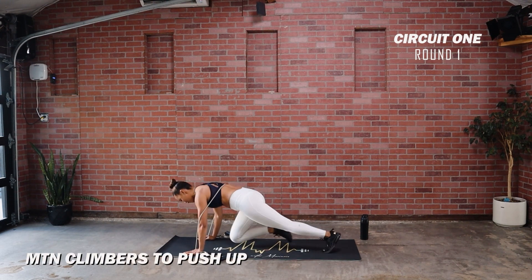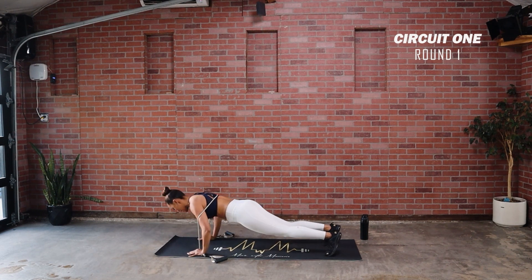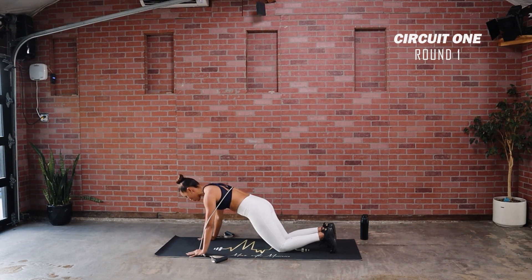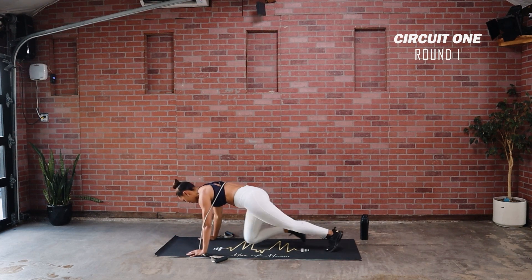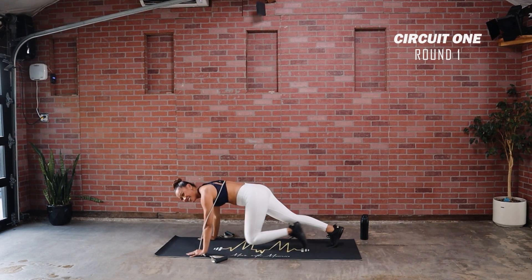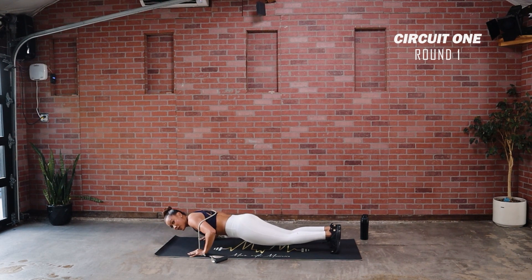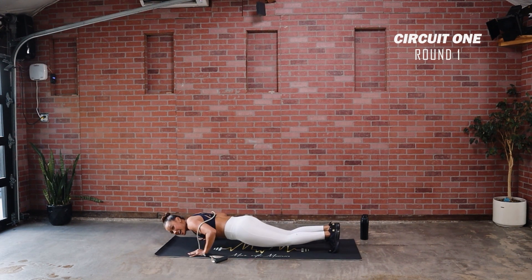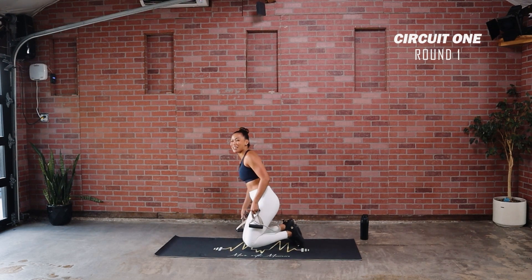One, two, three, four, five, six, seven, eight — make sure your arms are under your shoulders. Press down — three, four, five, six, seven, eight. If you need to drop to your knees, come down slowly — three, four, six, seven, eight. Oh yeah, feel that tension with the band. See if you can run it out, maybe get one more in. Take it down and time — that is more challenging than I thought!